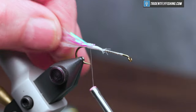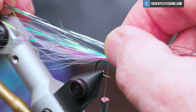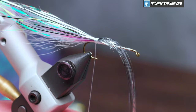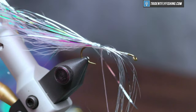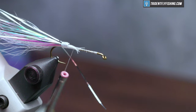Thread back to the base of the tail, and our next material is some silver flashabou — I'm going to do the same thing. Tie that in right on top, just a tad longer than what the pearl was. Again, just a touch of superglue. Cut that material off even with the other.